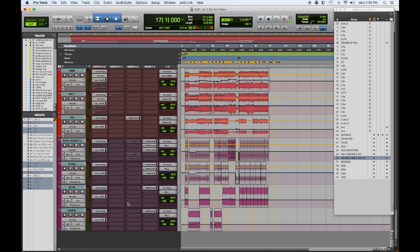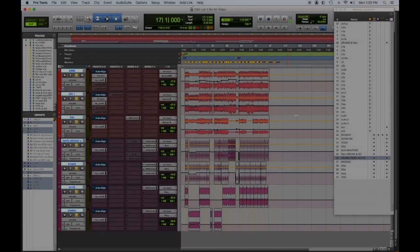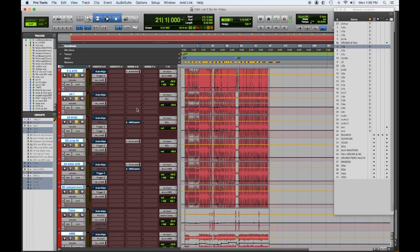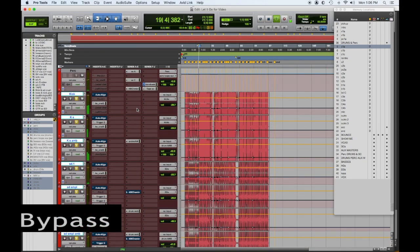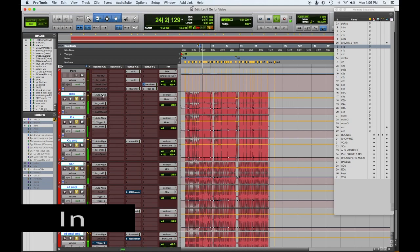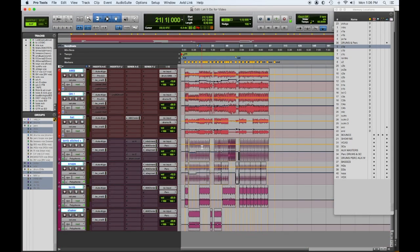Let's talk about phase alignment with the drums. I'll check out the phase aligning — here are the drums with Auto-Align bypassed, then I'll pop it in. It lends quite a bit more focus to the low end, a little clarity to the high end, and that helps me get there faster. That's really what this whole thing is about. There are all your drums and percussion — let's move on to bass.